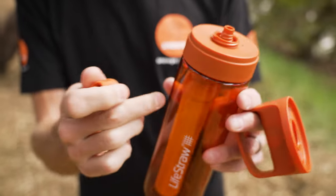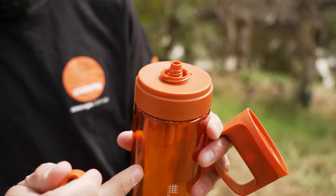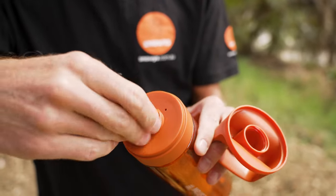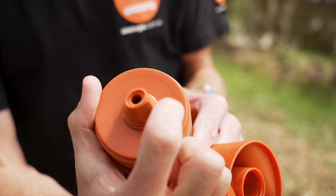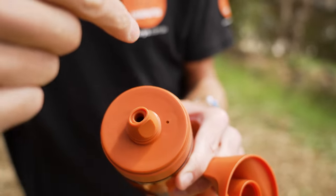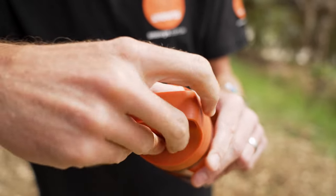All of these components — everything except the filter — are dishwasher safe, so to put it in the dishwasher you have to remove the filter inside. Before I take this cap off, I want to show you the little hole here. It's got a little umbrella valve on the other side, so as you're sipping, this is where the air goes into the bottle as the water is displaced out.